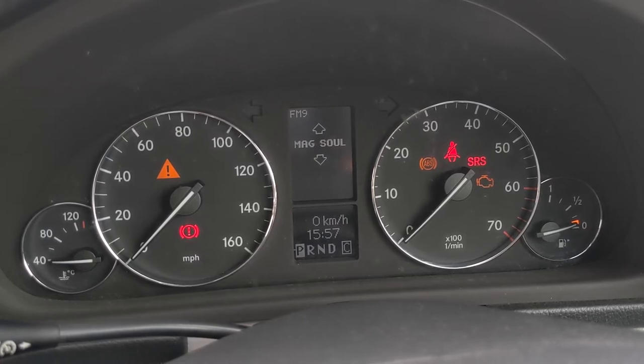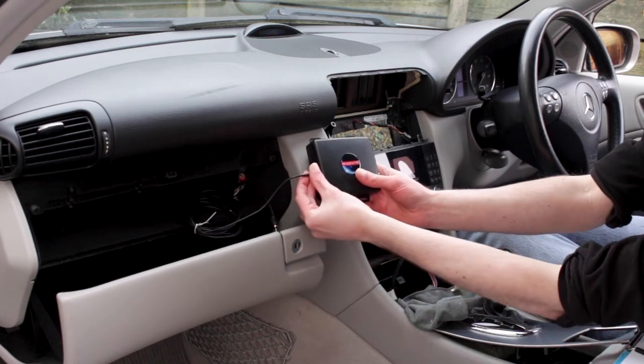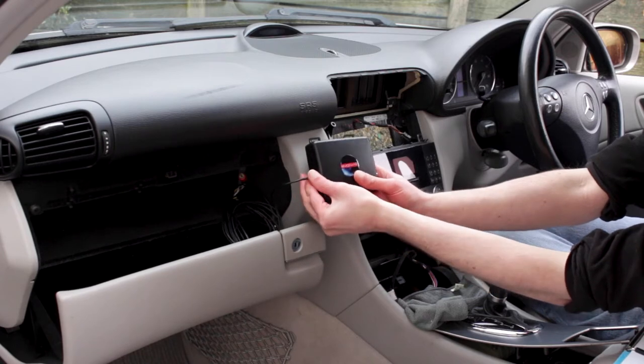However, they are more expensive than add-on adapters and are often limited to DAB reception and possibly aux in. They can be time consuming to install and in some cars you may benefit more from a new DAB head unit with Bluetooth, USB and so on.